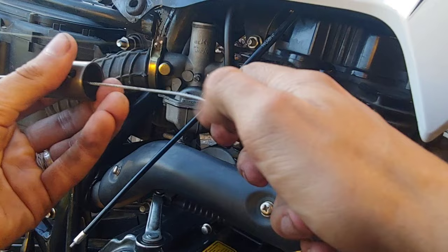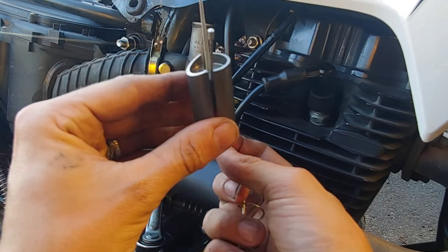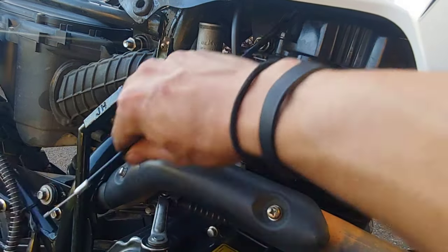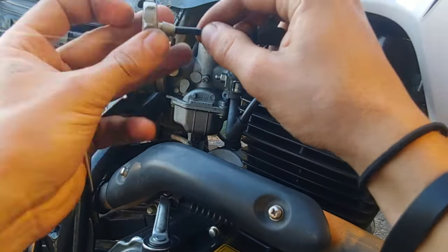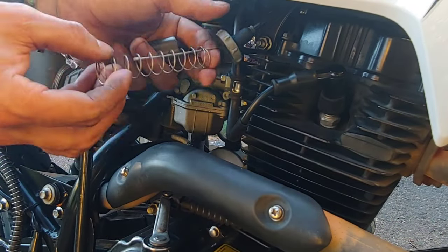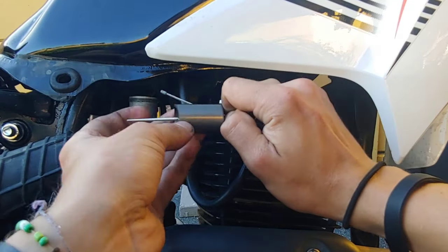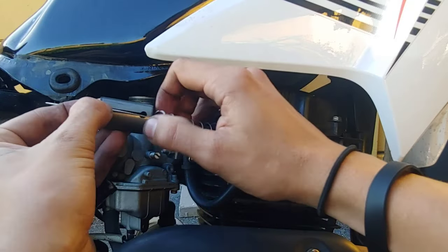The next step was to remove the old cable from the throttle slide, which is pretty easy to do because all you've got to do is guide it out along the slot on the side of the slide. Installing the new cable onto the throttle body is fairly simple. First you put on the rubber cap, followed by the end cap, and next you put on the spring. Then you're going to want to compress the spring so that you can put the cable through the throttle slide — make sure to go from the inside out, because otherwise it won't work.